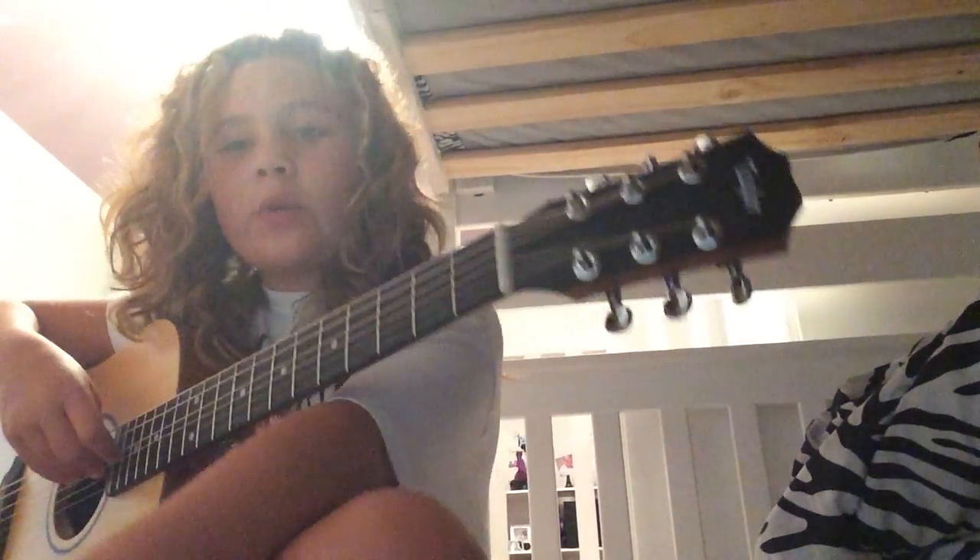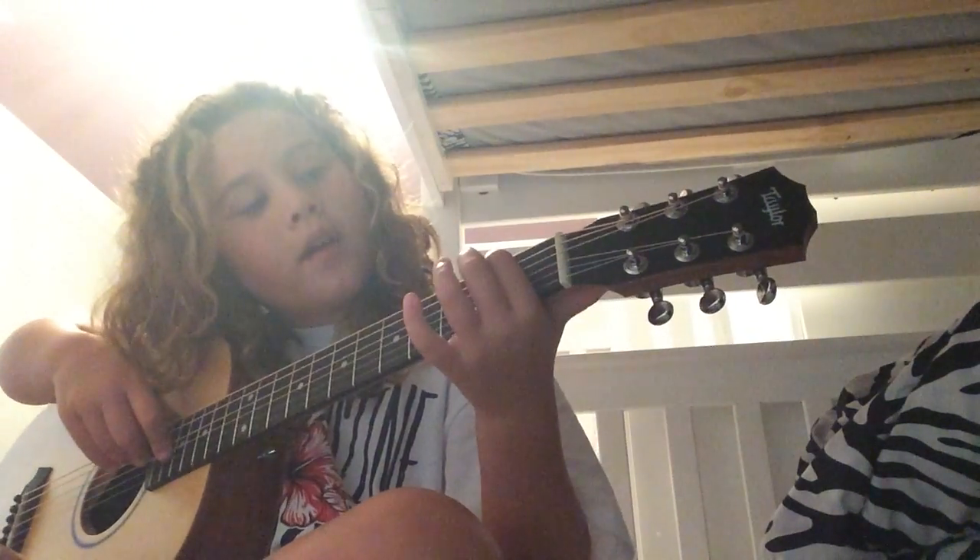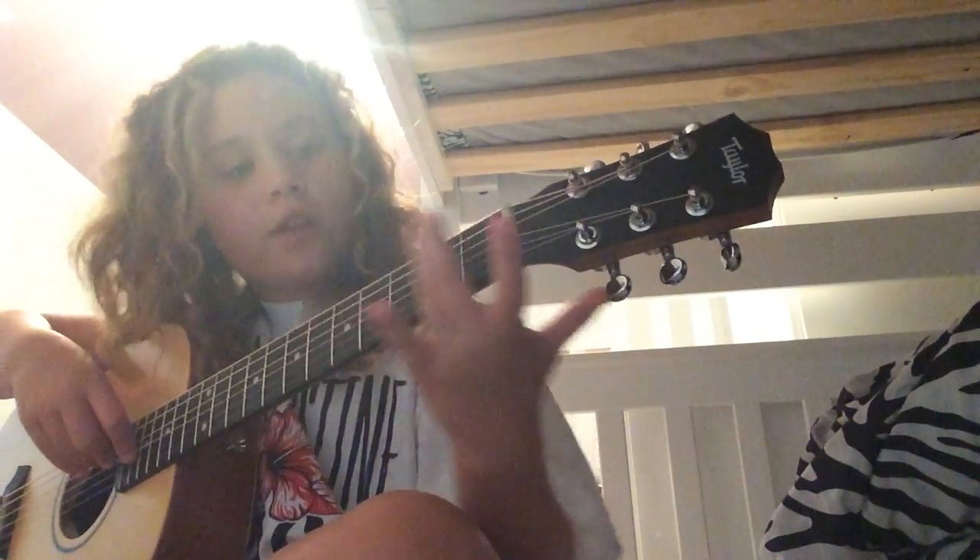And now I'm going to show you an E minor, which I think personally is the easiest one. You put these two fingers here and you play all. If that's what it sounds like, then you are right.